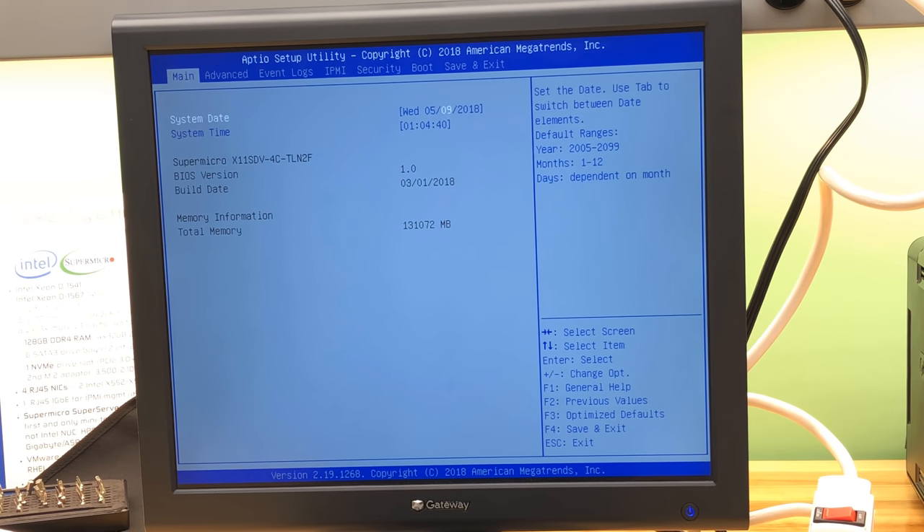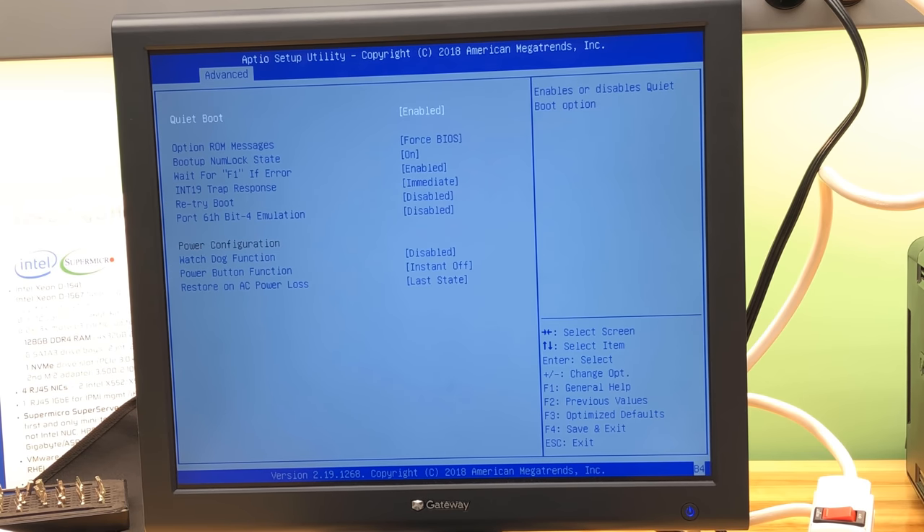Using the plus and minus keys, that's now the correct date. The BIOS is 1.0 build date March 1st. There's the model of the motherboard: X11SDB-4C — so only four-core, a pretty modest machine here. Boot features: quiet boot enabled, which obscures memory count. Let's turn that off so the next boot we can see a little more.